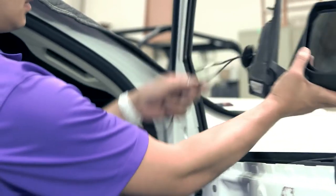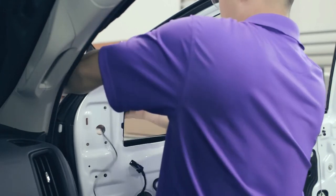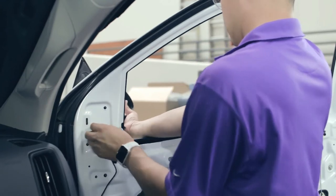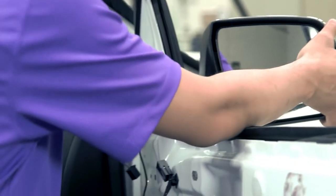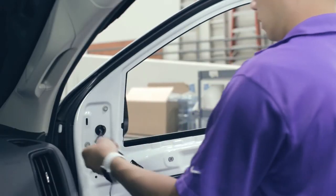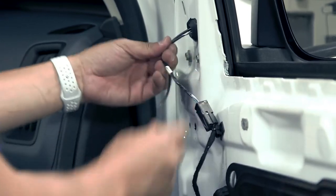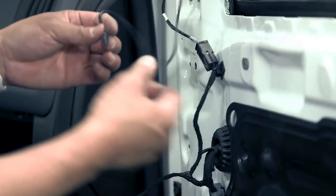The next step of our installation is to replace the mirror cap and reinstall the exterior mirror. Reconnect the factory power mirror connector. Then we will begin our looming for reinstalling the harness. Reconnect the power supply that we previously removed.